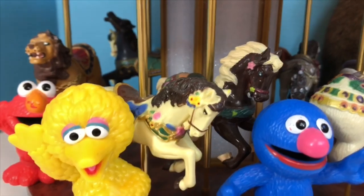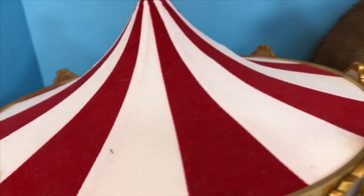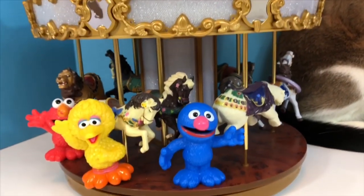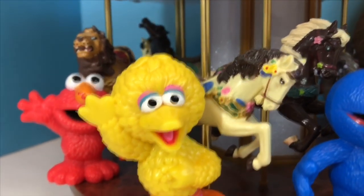I love colorful fun decorations around my house, and this is one of my favorites — the Mr. Christmas carousel. Even though it's a Christmas decoration, I keep it around all year. I surround it with tons of different plants as well.